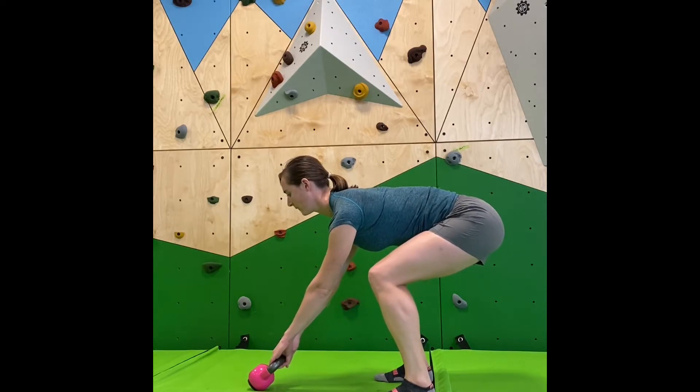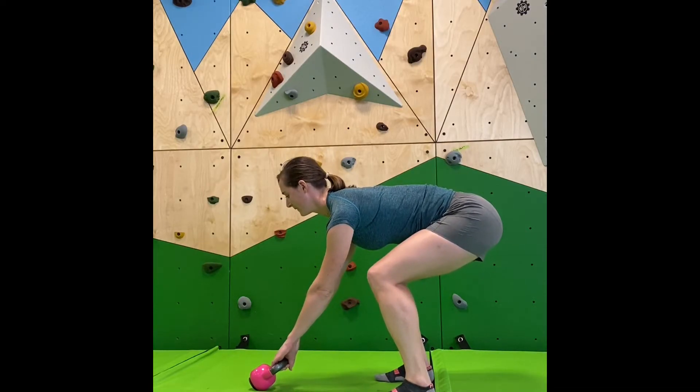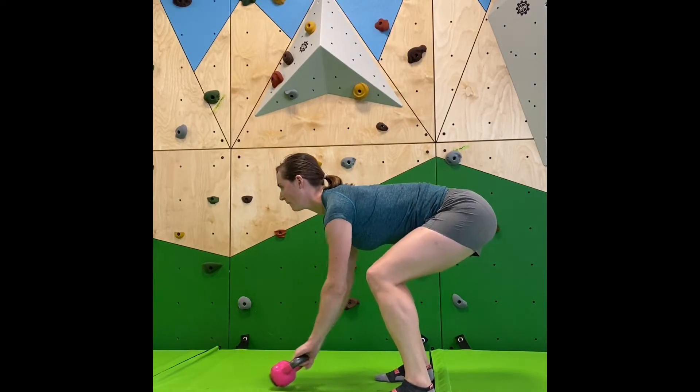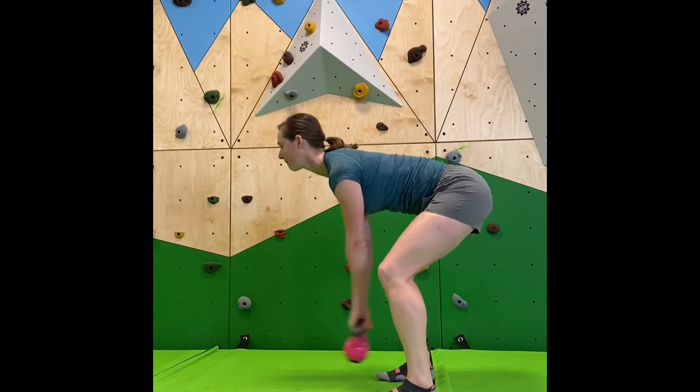What we're going to start with is doing just a few hikes. Just like hiking a football, you're going to drive the bell back, and it should end in the same start position. Go ahead and do another couple of those.